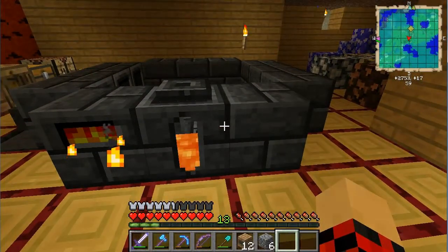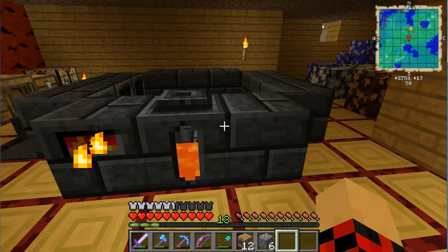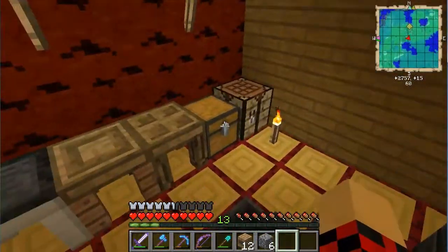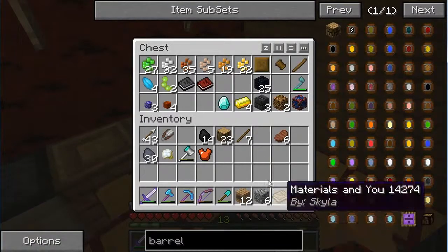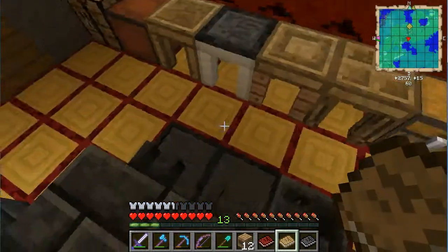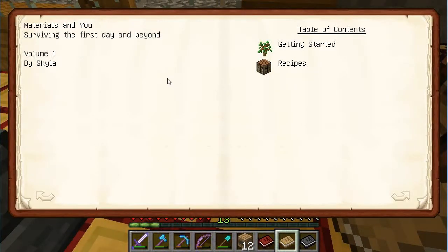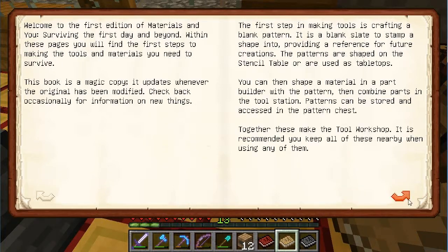What is this, you say? Why, it's a smeltery! When you start a Feed the Beast world, you'll get a book - right click it and you can read 'Materials and You: Surviving the First Day and Beyond' by Skyla. It's all about Tinker's Construct, the mod, and it tells you what you need to get started.